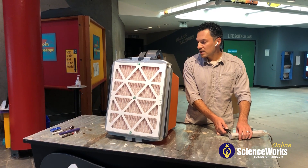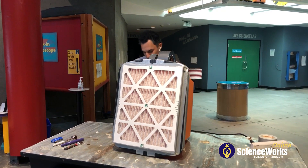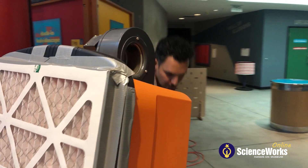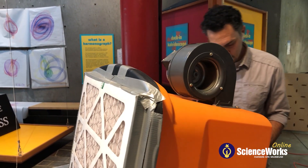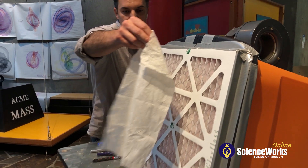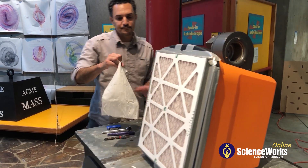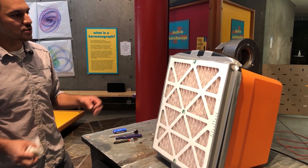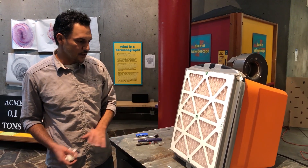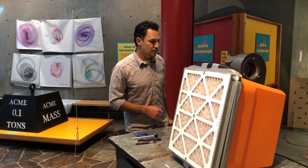I'm going to go ahead and turn this on now — you'll be able to hear and see some of the airflow. It is moving the air, not super fast. The idea of this process is to disperse the air over the most amount of surface area possible. By doing that, we're able to maximize the amount of flow through this fan.